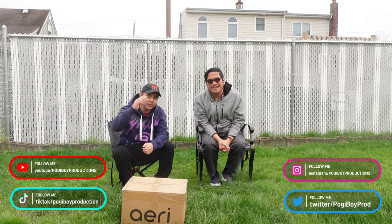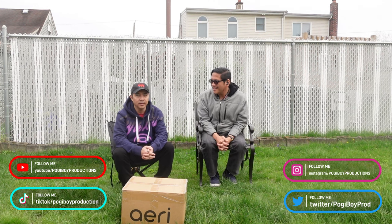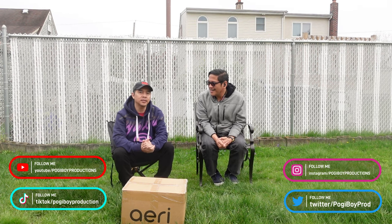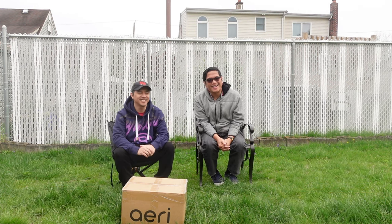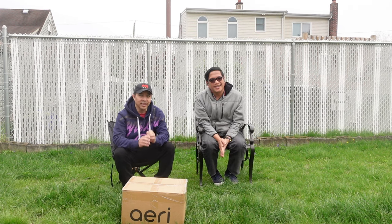What's up guys, I'm Vern. I'm Henner. Welcome to another edition of Poggy Boy Production Channel. We are at Mr. Yvonne's house, in the backyard. We're gonna open something cool called Aerie. Look at this box — Vern got this from Kickstarter!